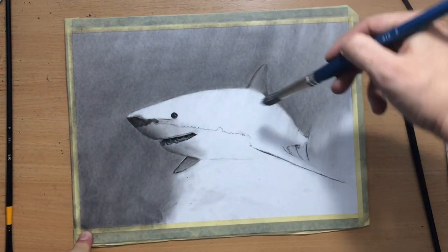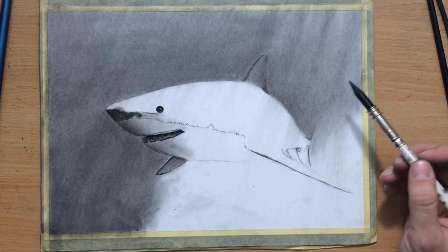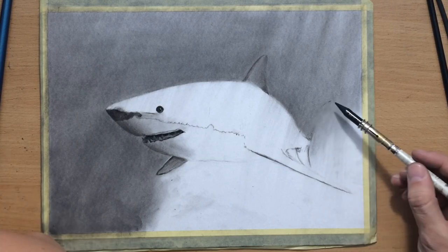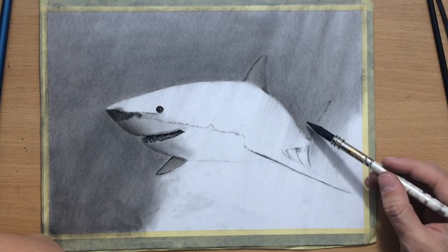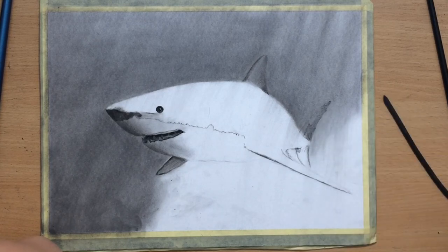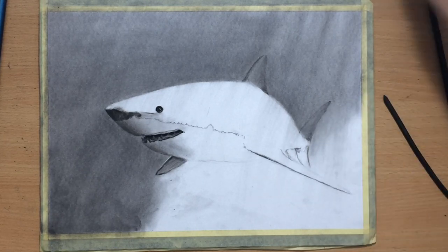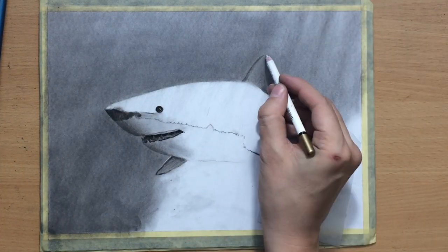Here at the top I'm actually going to use the kneaded eraser just a little bit. I dabbed a little bit with it just to make some of the top parts of those rays a bit lighter. I wanted to make it look like the sun is casting those rays of light through the water, and the shark is going to be catching some of that light. I just went over some of these rays at the top just to make them stand out a bit more.